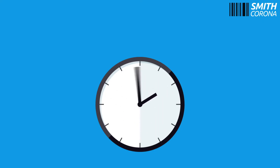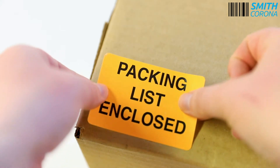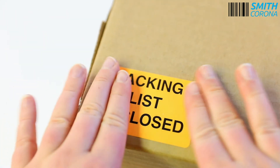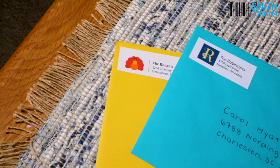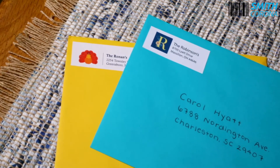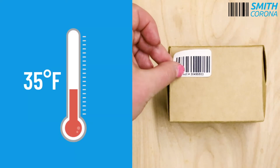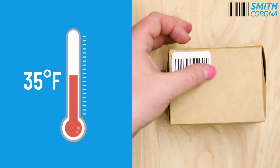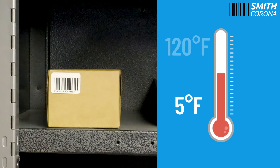General purpose permanent adhesive labels have a wet out time of 10 to 15 minutes. This means that it will take about 10 to 15 minutes for the label to create a permanent bond with the application surface. They can be used in a dry room temperature environment. They can be applied onto a surface of a minimum of 35 degrees Fahrenheit and stored in areas ranging from 5 degrees Fahrenheit to 120 degrees Fahrenheit.